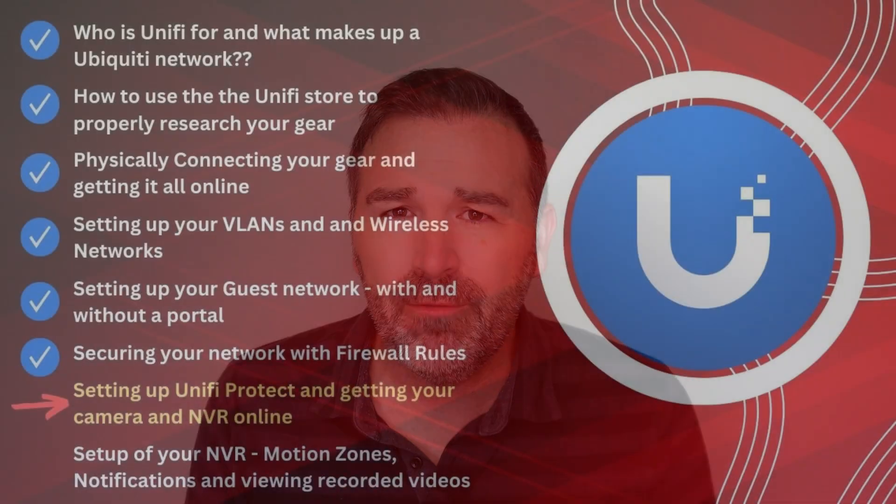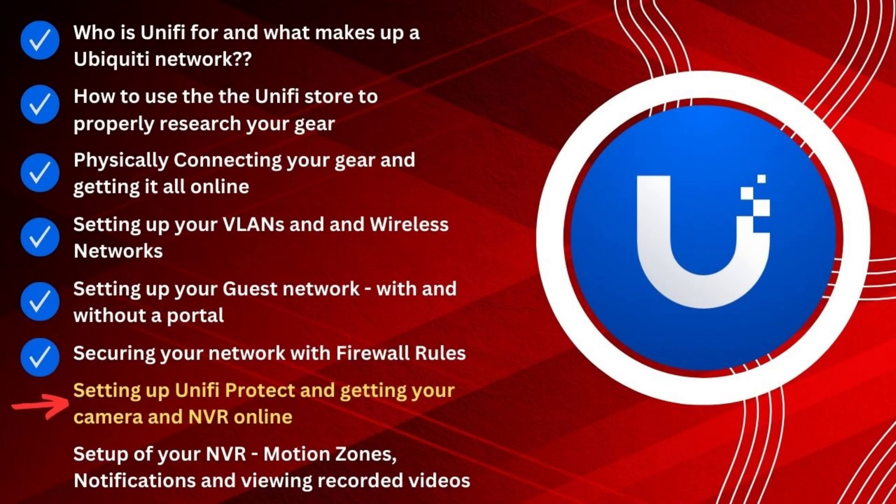Before we get started, I do want to do a quick recap of what we've done so far, so if you're just watching this for the first time, you kind of understand what the series is about, and then we'll go ahead and dive into the content. Video number one was really focused on who UniFi is even for — we talked about the components that make up a UniFi network, how they all connect together, and I even make some general recommendations on equipment that I like to use in my builds.